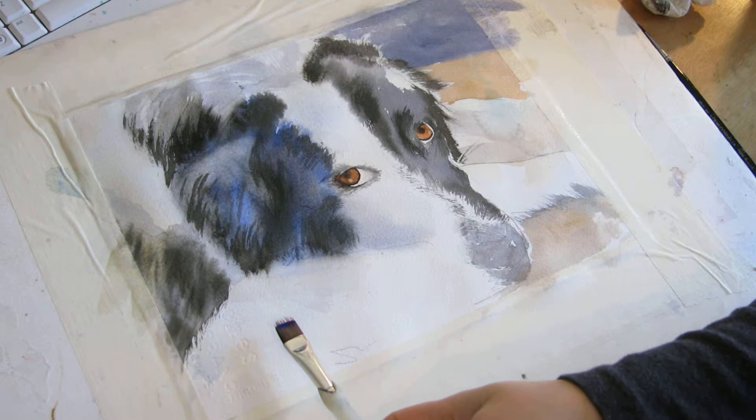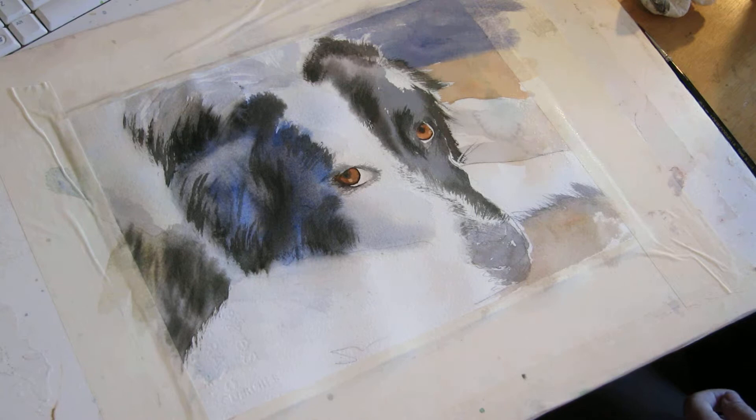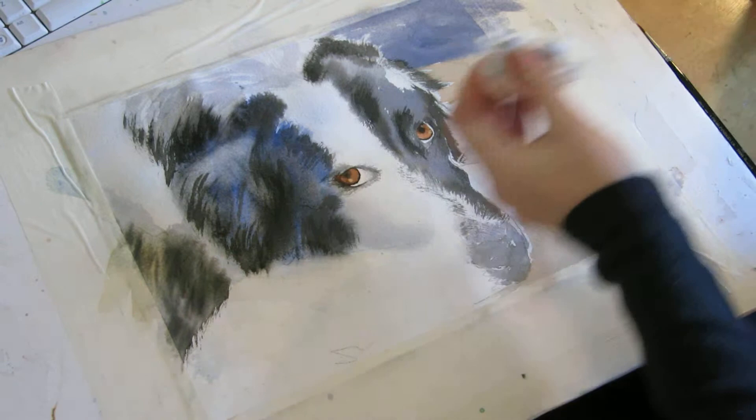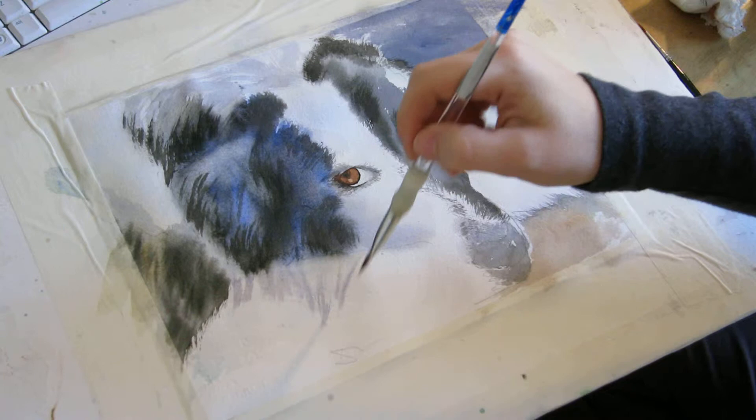Then I'm going to use my little fur brush to work on some of the fur areas that are very light but do provide some definition of the dog. I'm just getting a milk consistency on my brush in order to put in some soft little details. I'm going to pat my brush dry to get the excess out — I don't want too much going on here — and then I'm just going to put in some strands of fur.